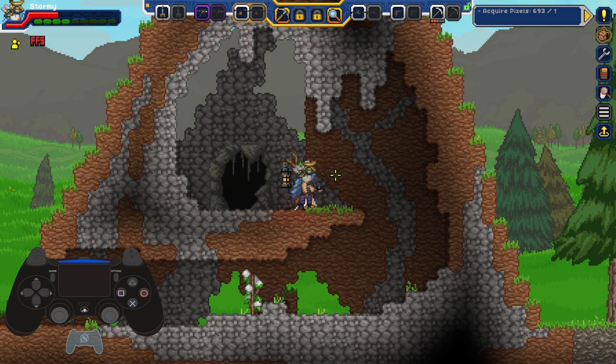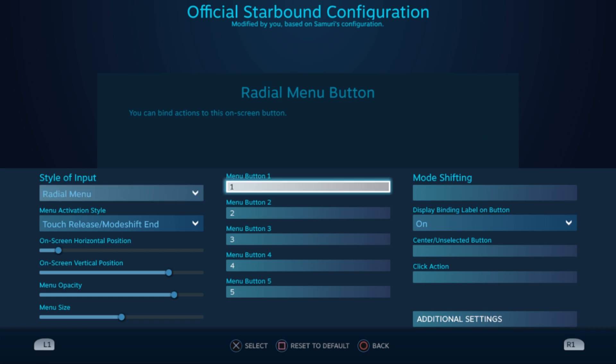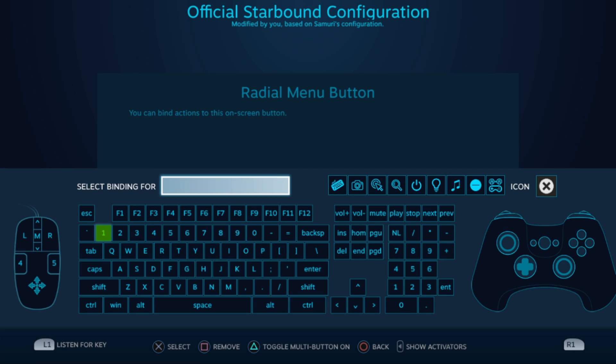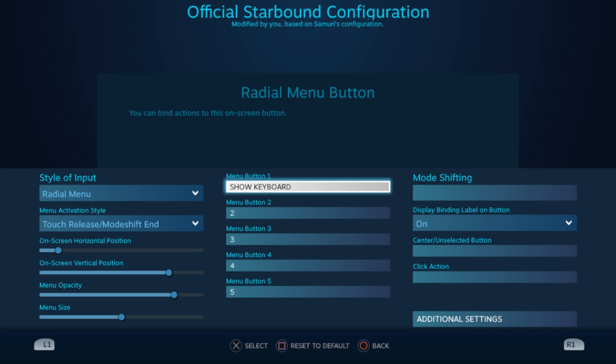The analog sticks and face buttons have the same options as your trackpads. In fact, a radial menu on an analog stick would be pretty cool. So aside from a base level analysis of these control inputs, let's talk about some more interesting binding options for your controls.